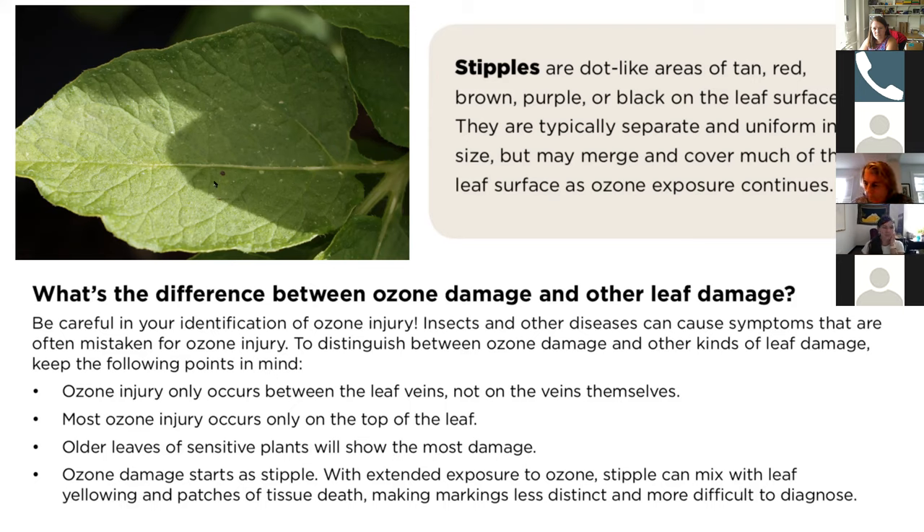This brown spot here in the middle is the start of stippling on the potato leaf, and you can also see some spots down here. This is actually an image from this year. We need to be careful in our identification of ozone injury because there are things that can mimic it. A couple of key things to think about: it really only occurs between the leaf veins, not on the veins themselves.